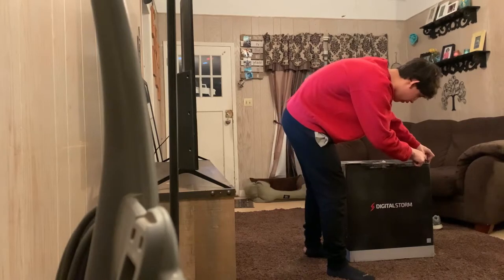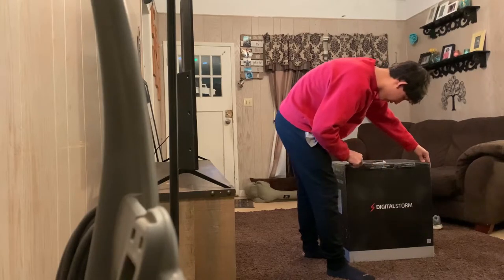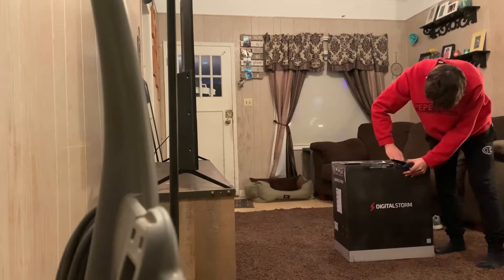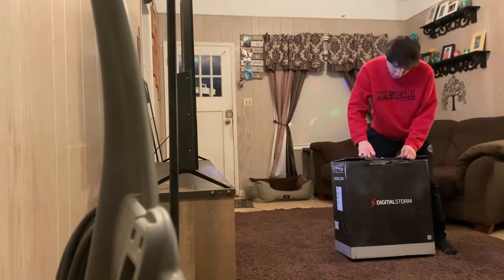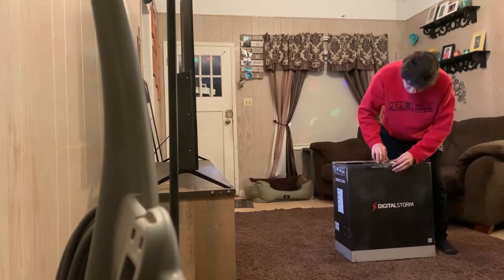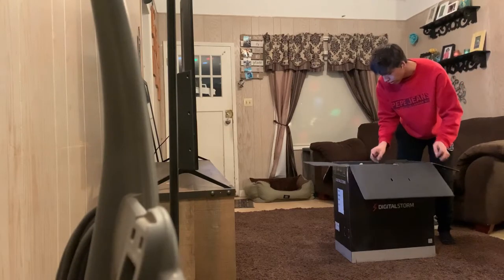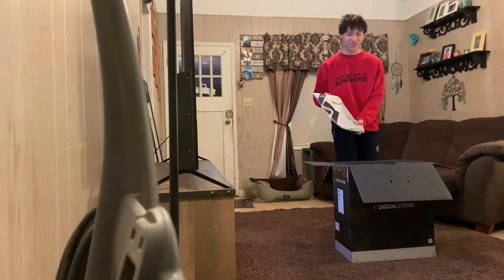This one... two, one, five, four, five, six, six, six, six, seven, seven, seven. Here's my box of accessories.